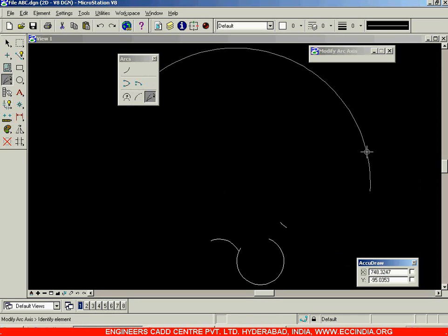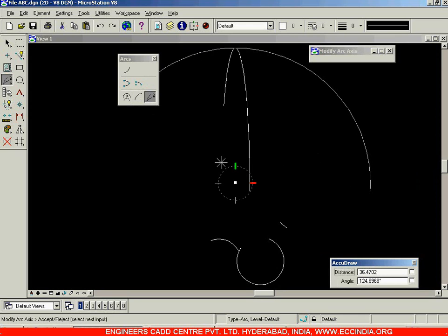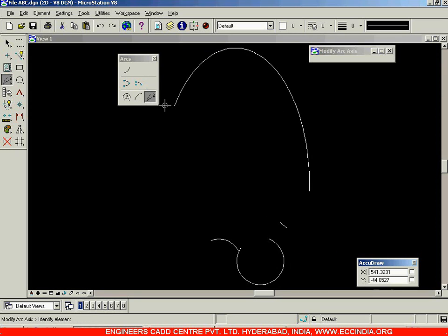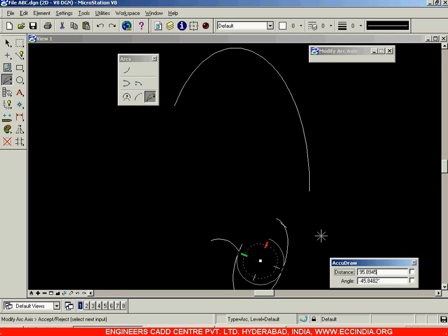Next is modify arc axis — this is used to rotate the arc. You can see the arc is being rotated. Select it and right click to come out. Select this arc and you can rotate it about that point — that is how you modify the arc axis.